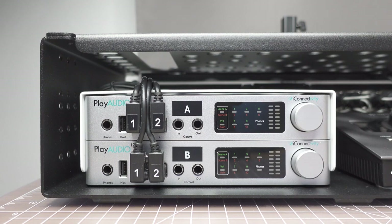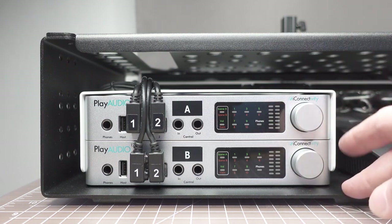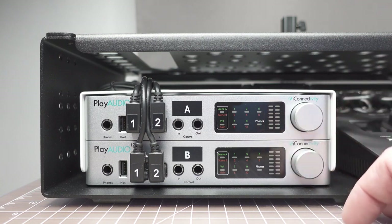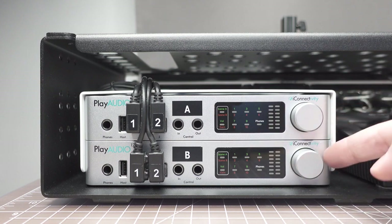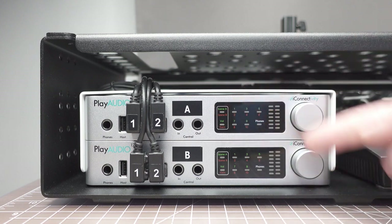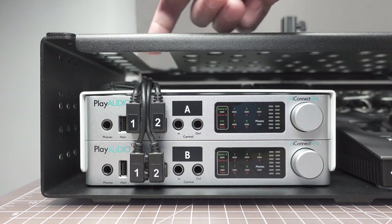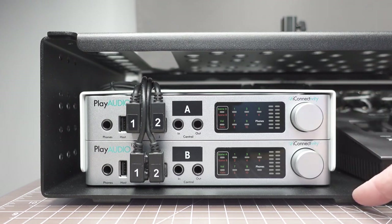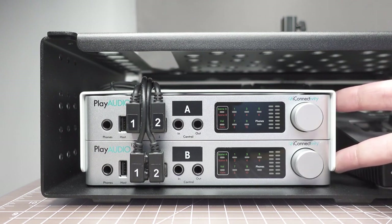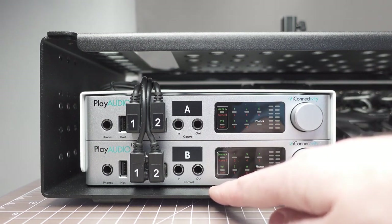We have two iConnectivity PlayAudio 12s set up here. They would be running as an aggregate device in your DAW. We have the top one labeled A and the bottom one labeled B, and we have USB 1 and 2 on each one. Those run to the rear panel, cable managed on one of our brackets that allows us to stack two of them on top of each other using the side chassis mounting holes and the lower quarter-20 bolt that goes up through the PlayAudio 12.